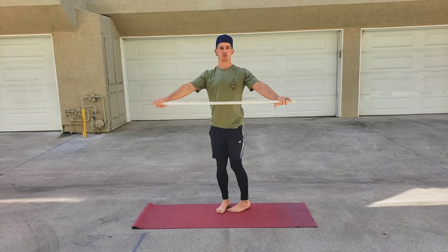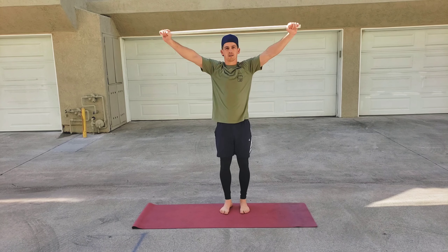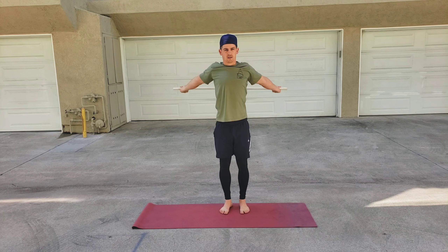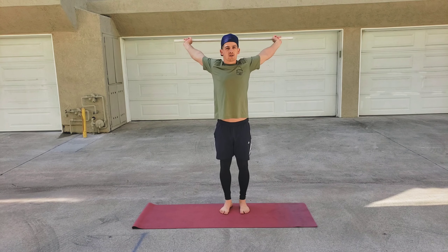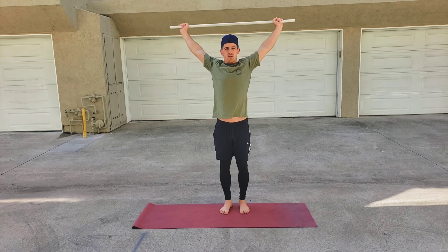I would tell people to start wide. Keep your core tight, glutes tight. If you can keep your elbows straight, that's good form. Do a few reps, then bring your hands closer together, and just keep bringing them closer until you find a good distance that challenges you but allows you to keep good form and work on that motion.